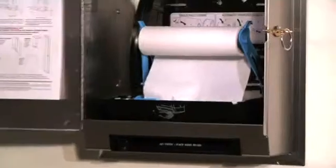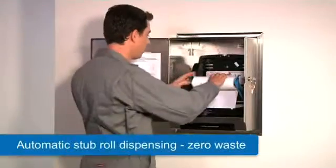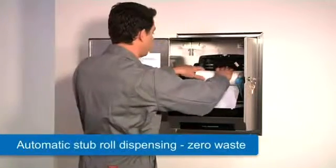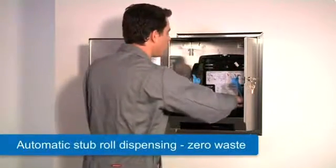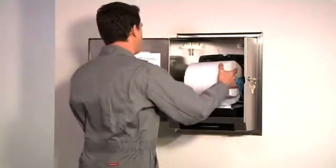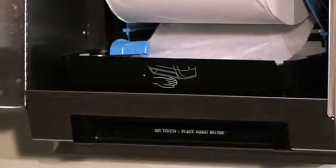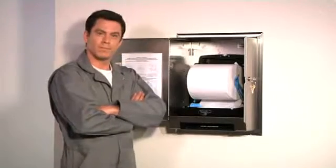As the custodian opens the door, please note the tumbler lock, which is standard and keyed like other Bobrick accessory cabinets. The custodian is now going to fill the nearly empty dispenser — first he transfers the stub roll. The new roll is installed, and as dispensing resumes, the stub roll is dispensed first for zero waste.